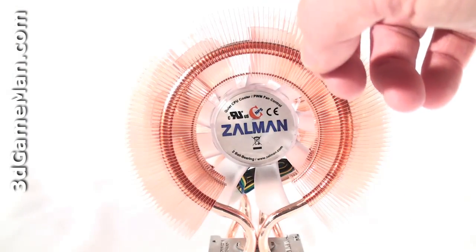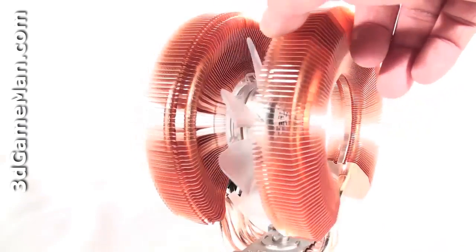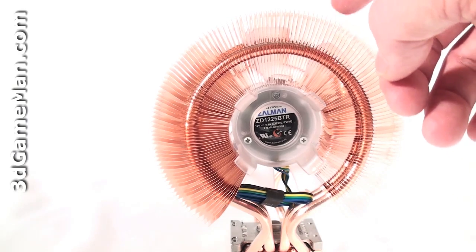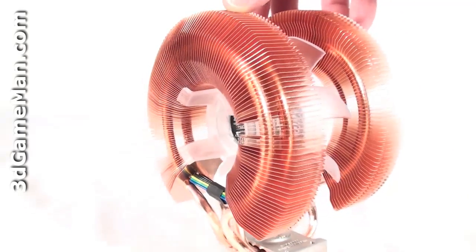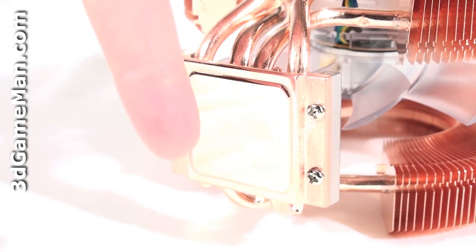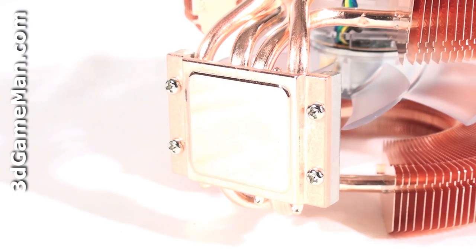The heatsink is 100% copper with a dual heatsink tunnel design which comes with 268 copper fins. These fins are connected to large heat pipes which connect to the base. This solid copper base is extremely smooth and will allow excellent contact between it and the CPU.